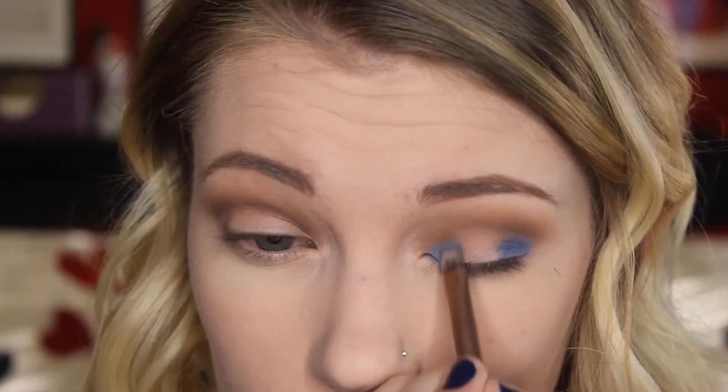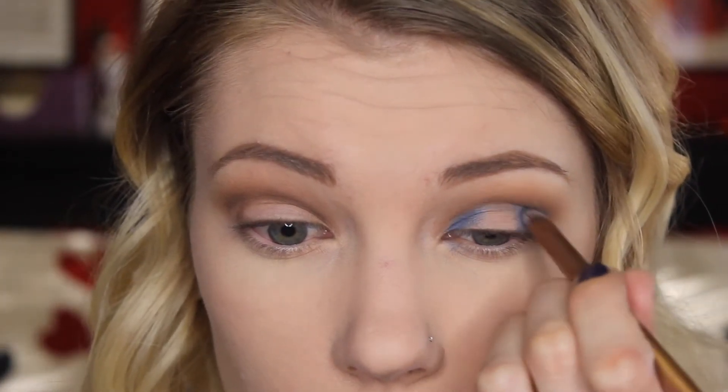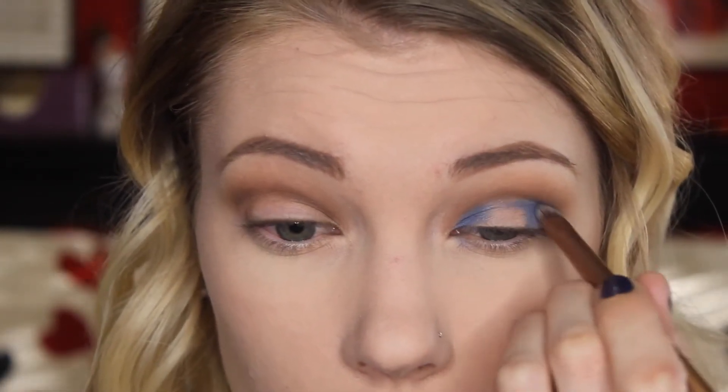Oh, and by the way, before I started this video I already did my primer, foundation, and eyebrows — I'll put those products in the description below so the video is a little bit faster so you don't have to see me do the same thing in every single video. Once we have the blue on the inner and outer corner, we're going to put it through the center on the top part and connect those two together, leaving that little space in the center of the lid.